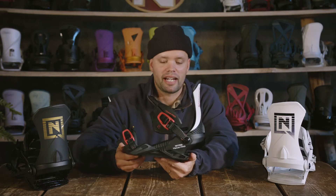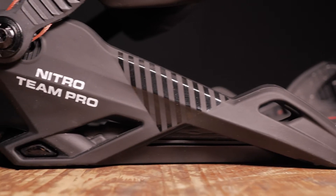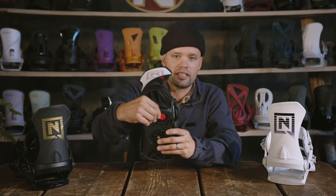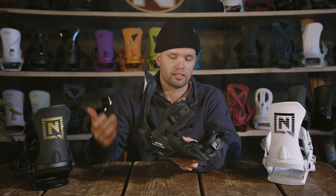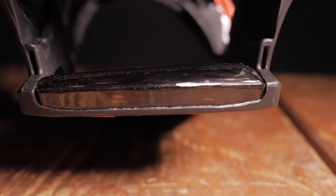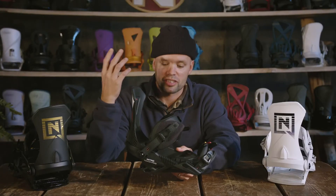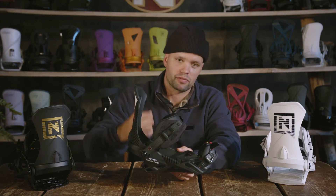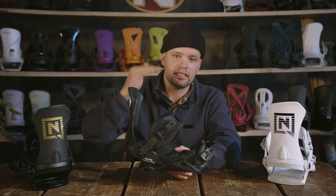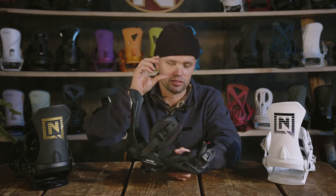The Team Pro has our Stealth Air Base Frame, which is the same base frame that is on the Team. It has an airbag in the heel which provides great dampening properties. Air is the lightest and does not change no matter the temperature or the conditions — you're going to get the same cushioning, the same suspension feeling. Like if you think of a mountain bike, you have a fork suspension fork in the front; the more travel there is, the more comfortable the ride is, and the airbag provides more travel and more cushioning than an EVA pad.